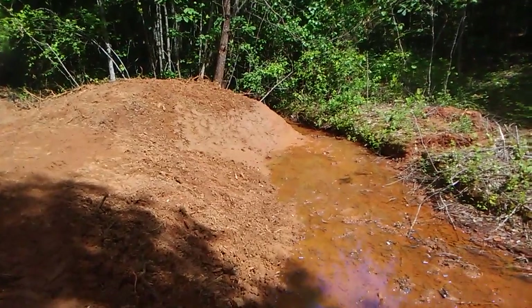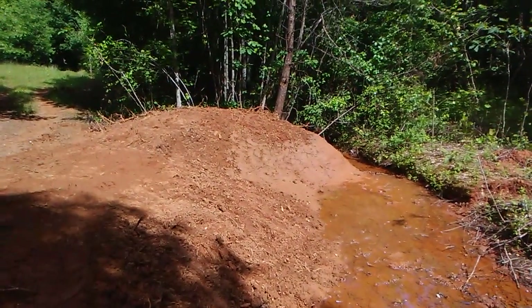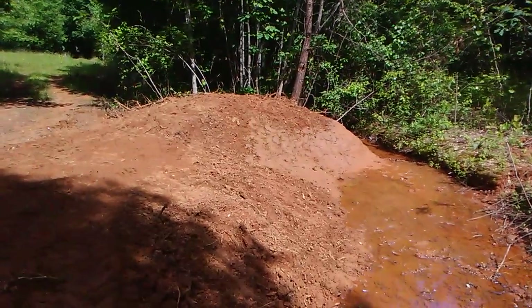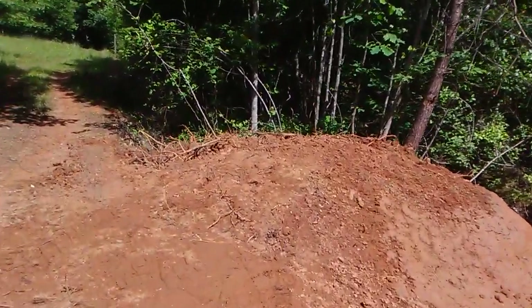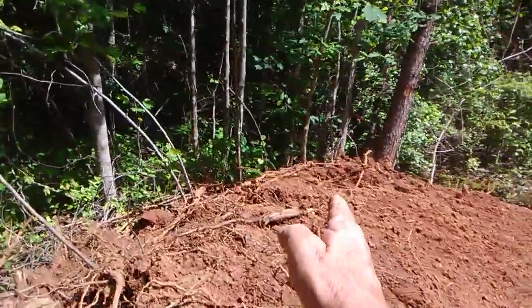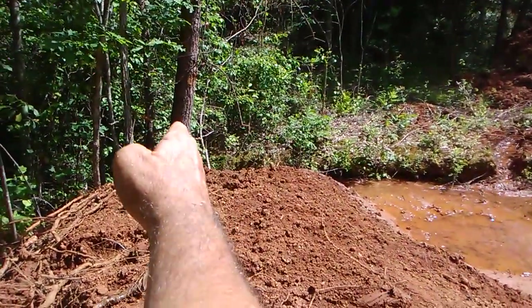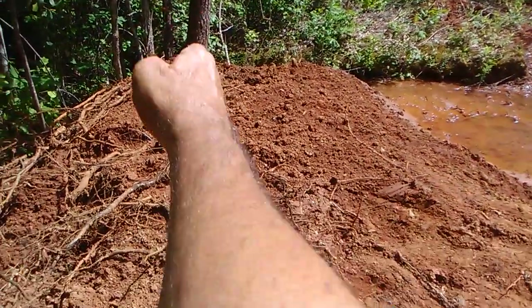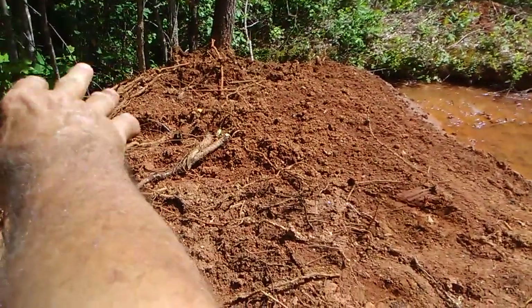There you see this side of the dam for this phase one part. And for those of you expert pond builders who are going to ask — yes, I came right here and dug down about four foot deep, a ditch right through the dirt.